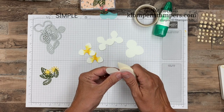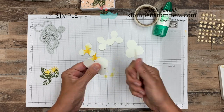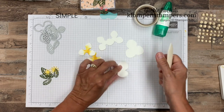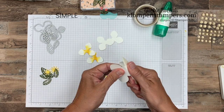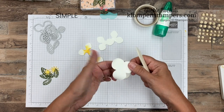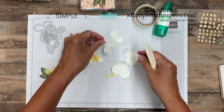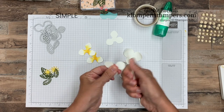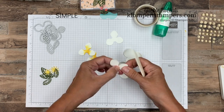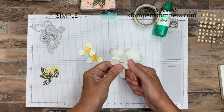Then we're going to take all six of these and I'm using my bone folder to just curl them up. Make sure you're holding in the center when you do this. You can pull pretty hard, especially on the big one. As you get down to the smaller ones, make sure you're holding out to the petal a little bit because you don't want to rip that petal off. So we'll do all of these.